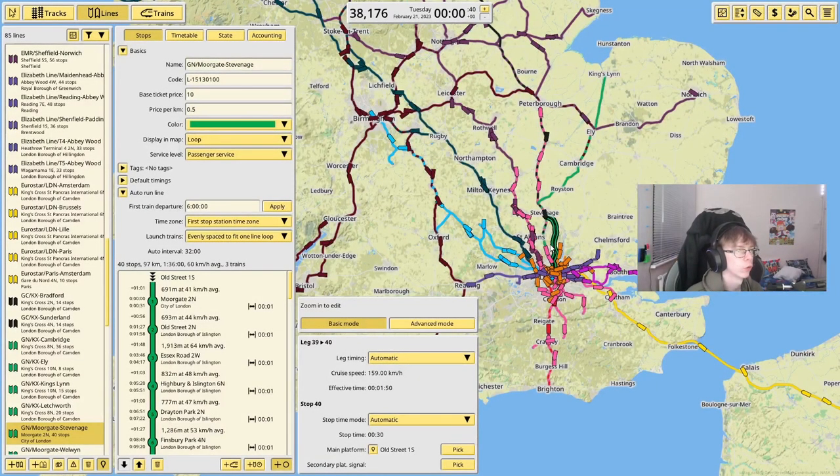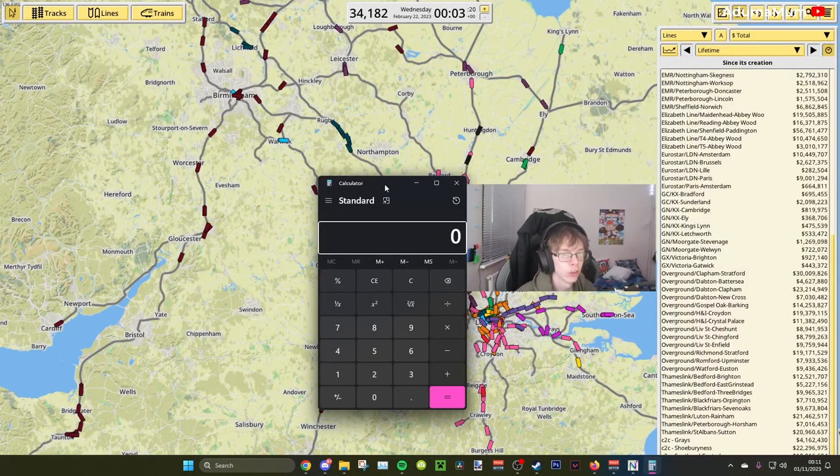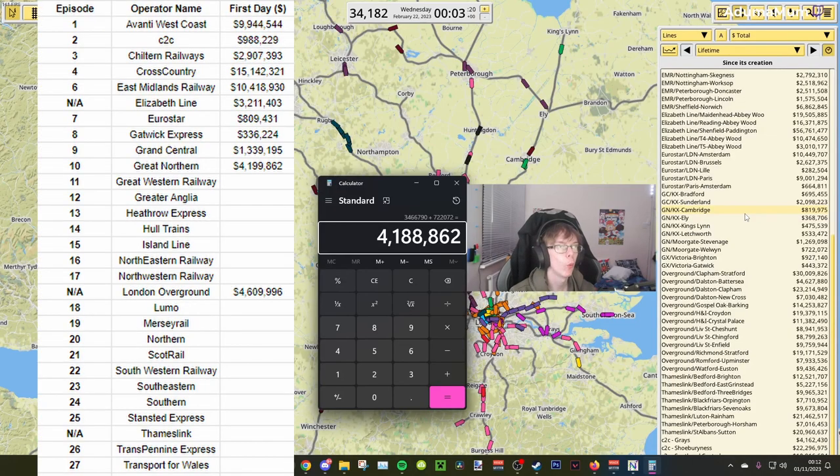So that is now all the services done for the Great Northern. It is time to fast forward a full 24 hours to see how much money the Great Northern will make in a single day. We are now a full 24 hours into the service. The King's Cross to Cambridge makes 819,000; King's Cross to Ely makes 368,000; King's Cross to King's Lynn makes 475,000; King's Cross to Letchworth makes 533,000; Moorgate to Stevenage makes 1.2 million; and Moorgate to Welwyn makes 722,000. So the Great Northern makes 4.1 million — or 4,188,862 in total — making 3 times as much as previous episodes of the Grand Central.